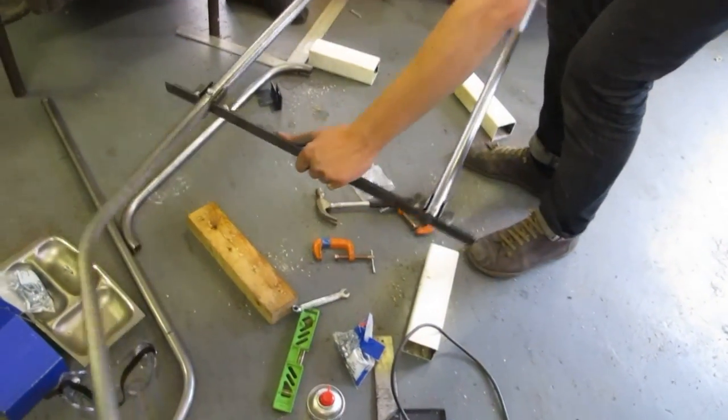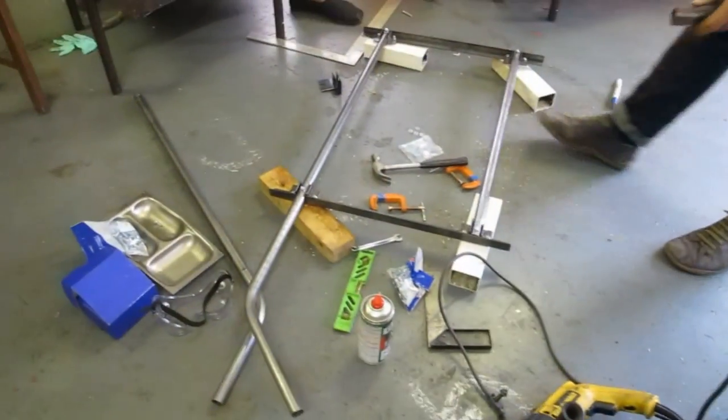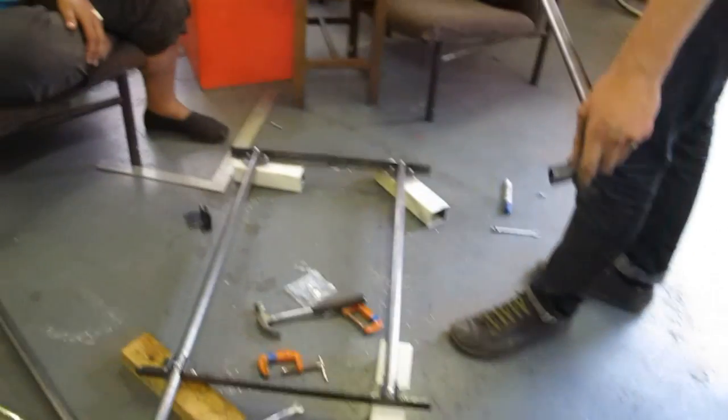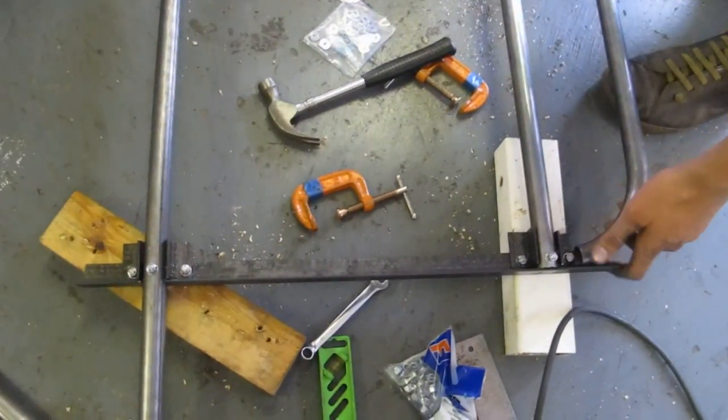We've got all the vertical bolts on it now, but none of the horizontal bolts — we're going to have one in there. There are some vertical bolts to go in the sides too.